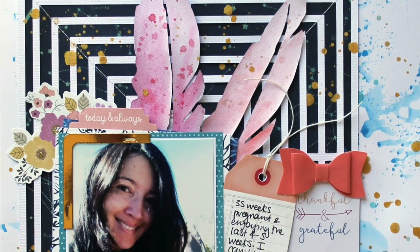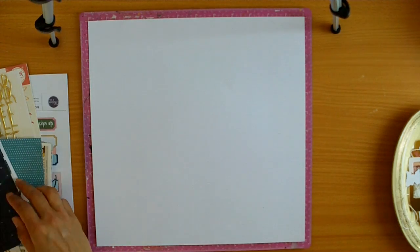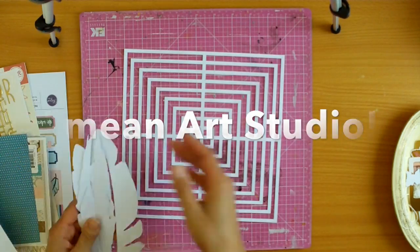Here's a look at my layout. The layout that I'm creating today is for what we call Art Class, which is using paints, mixed media, and artsy techniques.